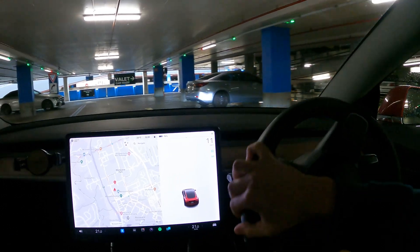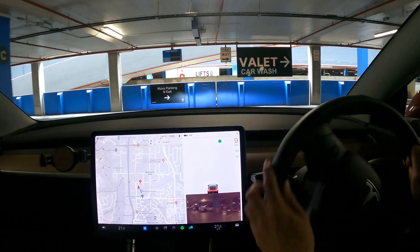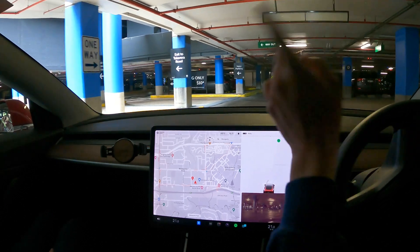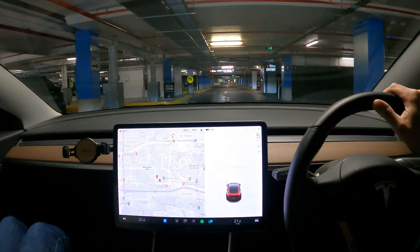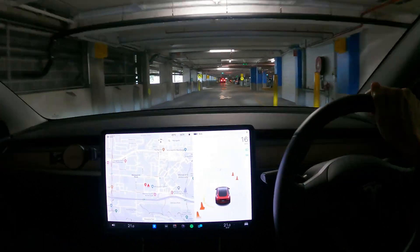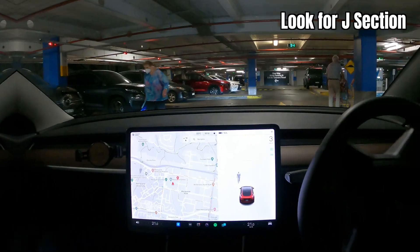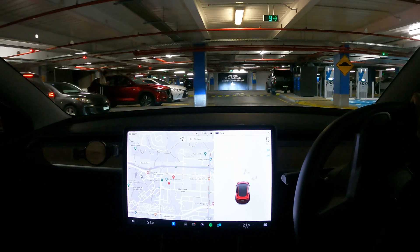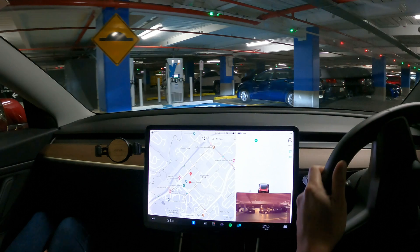It's always a bit of a hunt the first time you look for EV chargers. That's how you get to the Tesla Superchargers on that side. There are the EV chargers right there — I can see them. It's well lit, so we are going to test these out today.